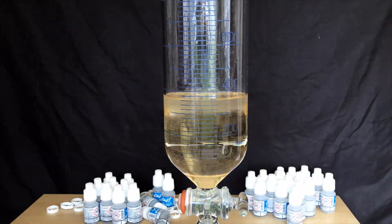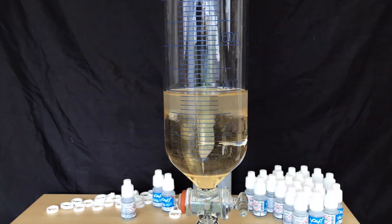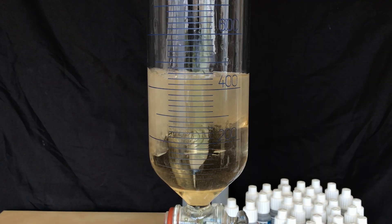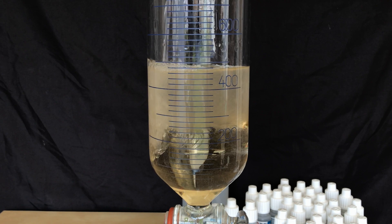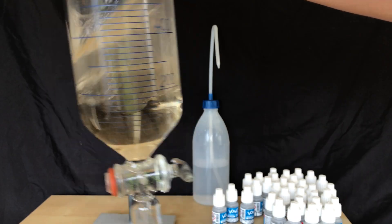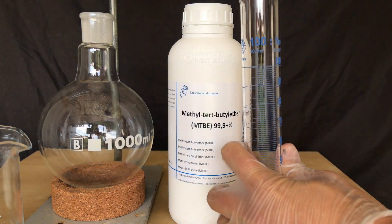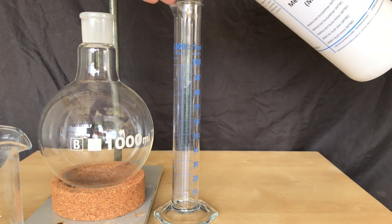The nicotine-containing liquid was transferred to an addition funnel, followed by washing the bottles with a small amount of water and adding it to the funnel as well. Afterwards we added even more distilled water. The e-juice is relatively thick and adding water makes it less viscous, which means the MTBE will have an easier time separating from the liquid after shaking.